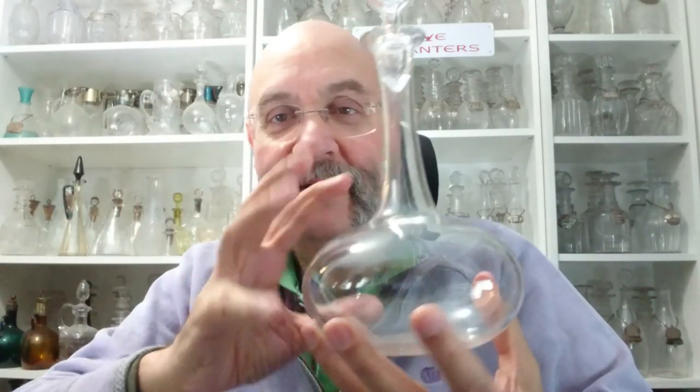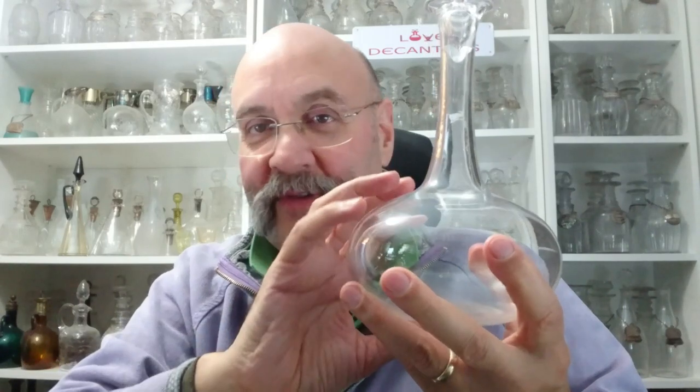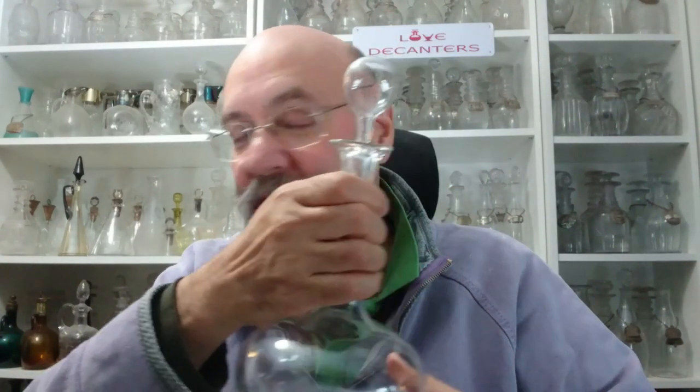Hello, my name is Kevin and welcome to the Love Decanters channel. Today I'm going to talk about shaft and globe decanters. This is a shaft and globe decanter — this is the globe, sometimes it's very round, and this is the shaft. Quite often the stopper matches the body of the decanter. I'm talking about this from a UK perspective and the timelines I'm using will be UK ones.